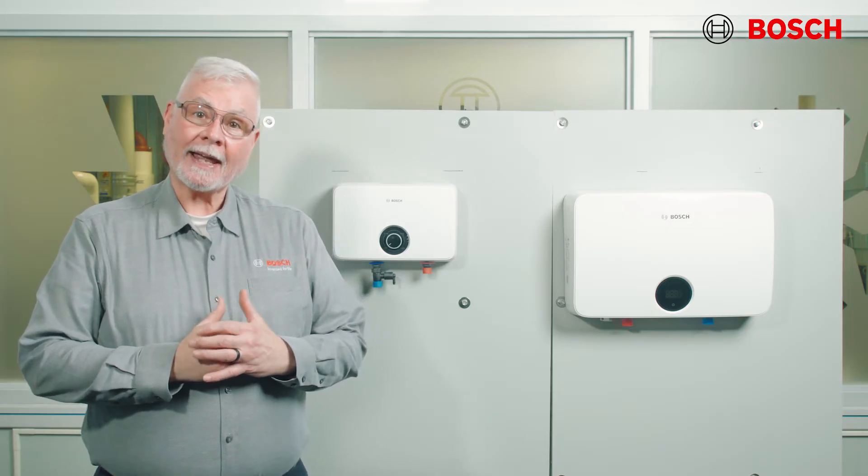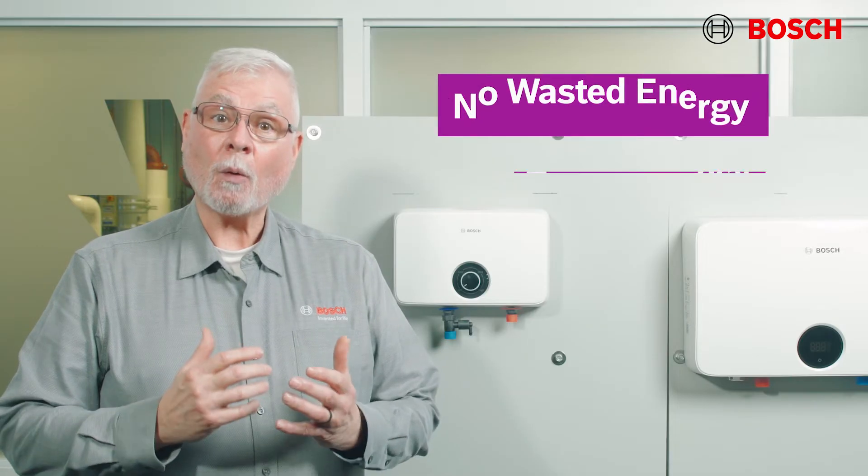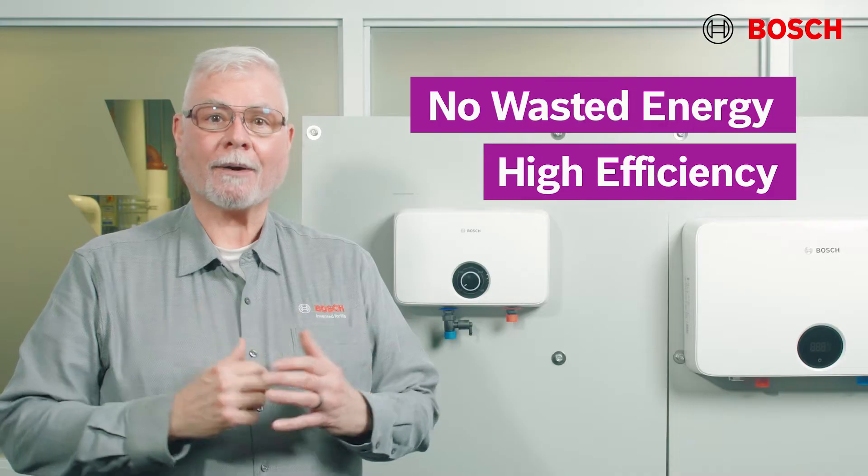An electric tankless water heater is a great choice for space savings and easy installation. No venting is required, only electric power. Plus, since the unit is tankless, it only runs when needed. No standby heat loss means no wasted energy and super high efficiency.